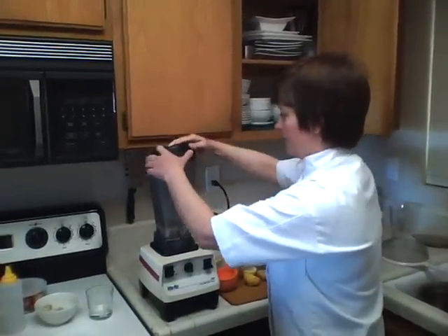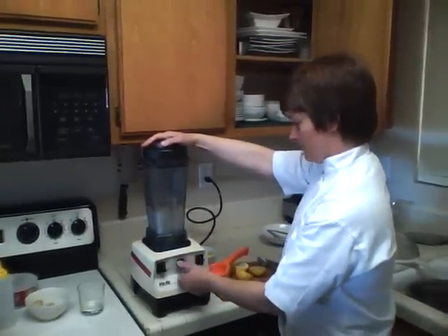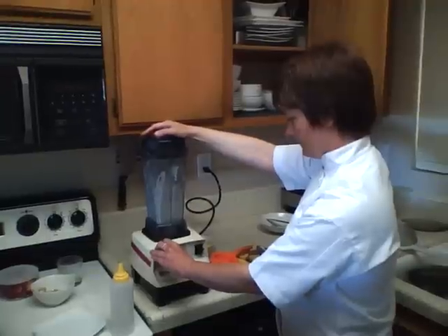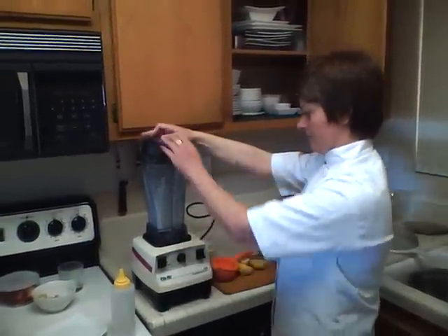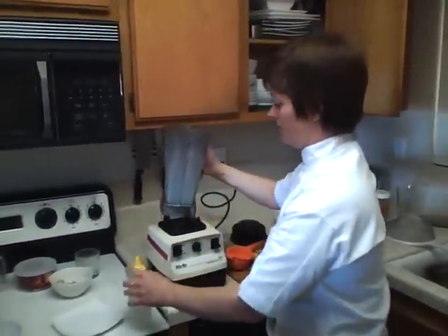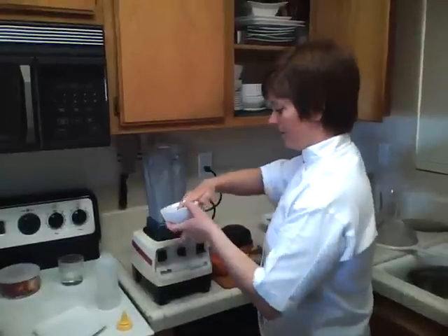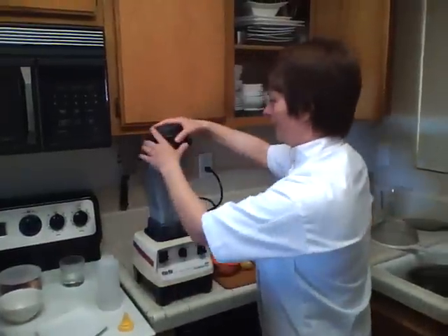I'm just going to make this into a nice whipped cream consistency. For an extra little treat or an extra special taste, you can always add vanilla beans — that makes everything great. It's a little thin, so I'm going to add some more soaked cashews. I like mine a little thicker.